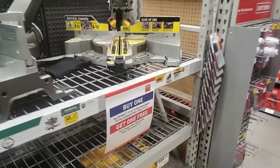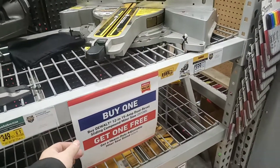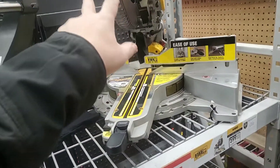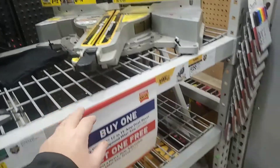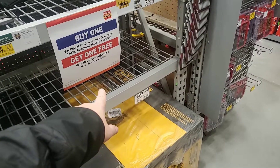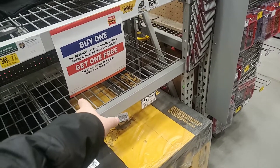I know Home Depot has one that's $3.99. This is the miter saw with the XPS system, which is the dual LED lighting. And you buy that for $5.99 and you get a free stand — it's not the rolling stand, it's the regular stand. Just a heads up.